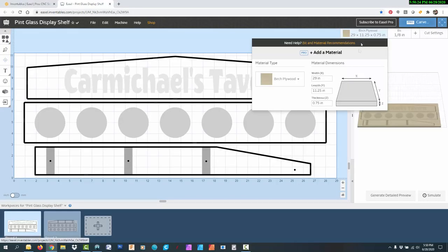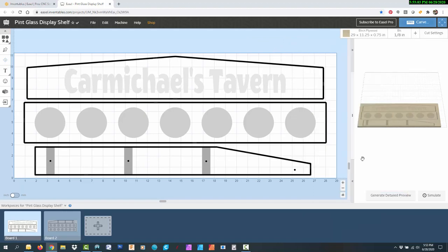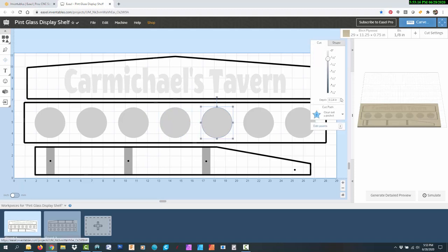In Easel, I entered the dimensions of my boards, which are 11 and 1/4 by 29 and 3/4 inch thick. I also entered that I'm going to be using a 1/8 inch straight bit for this project. I measured a pint glass and drew a rectangle with evenly spaced circles to hold seven glasses per shelf. The circles will be recessed so the glasses can't slide around. I drew a side piece with three rectangles for dados to accept the three shelves, and I added holes for attaching them with screws.